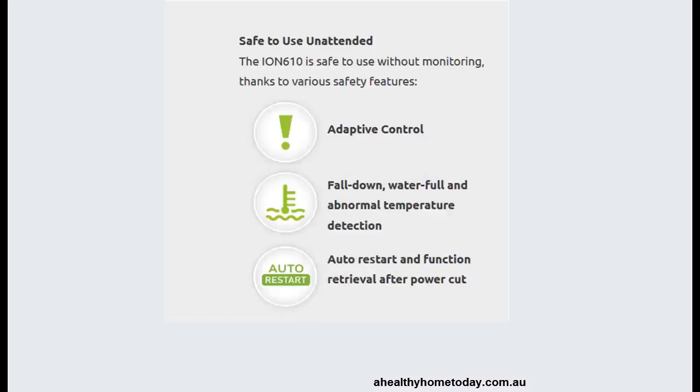The unit is safe to use when you're not around. It will switch off once the water tank is full or any abnormal temperature is detected. If there's a power cut, when the power comes back on it will automatically restart at the settings you were previously using.